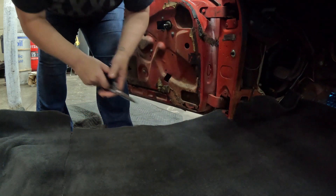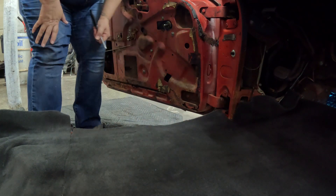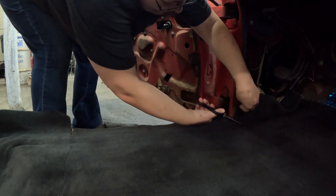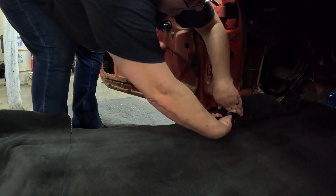A utility knife just does not cut this carpet very good. Even a brand new utility knife doesn't seem to want to cut it very good - not like scissors cut it.